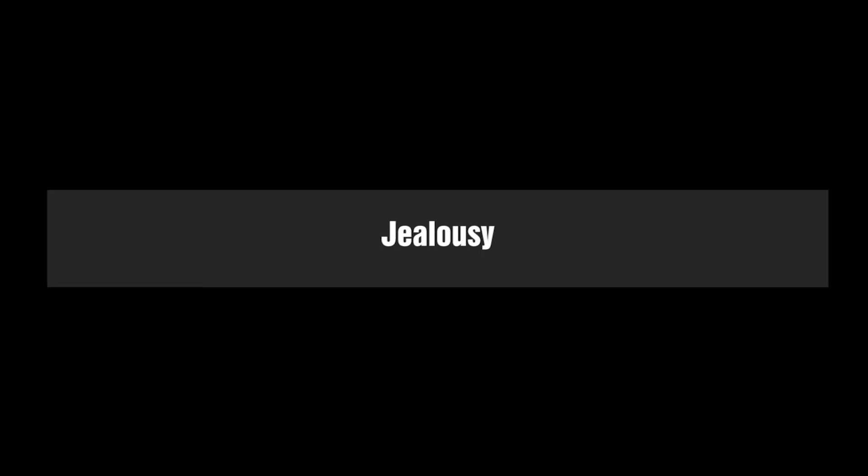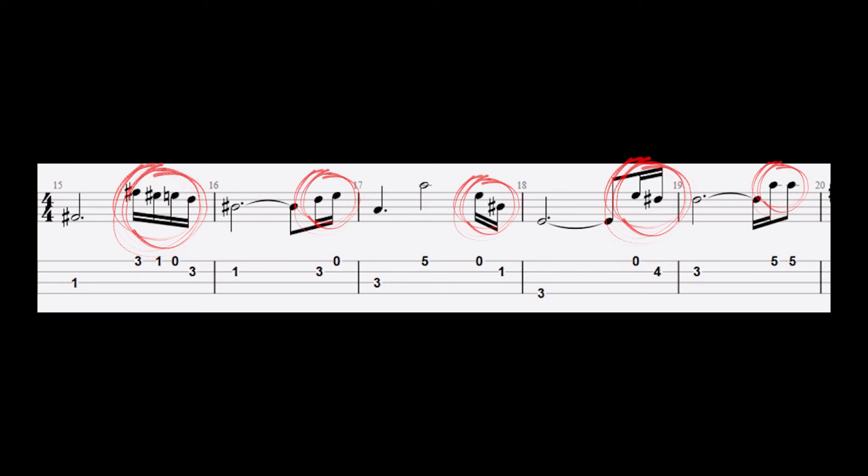During the first verse he plays long notes before getting busy right before the 1, giving a great sense of anticipation. There's a little fill before pretty much each one, filling up the spaces and creating a fantastic interaction with Freddie's voice.